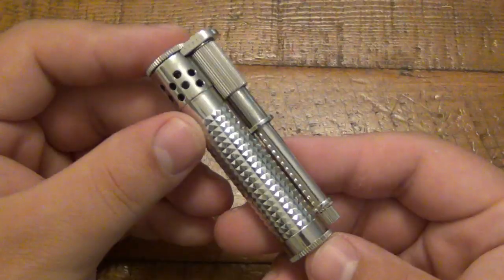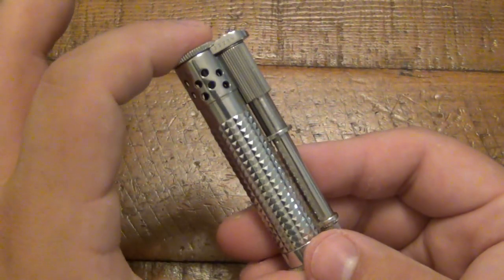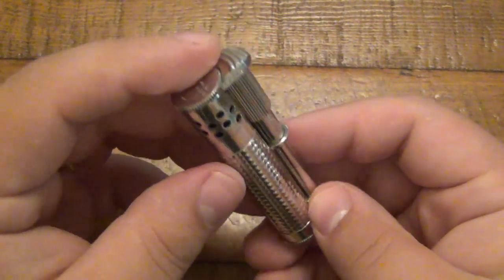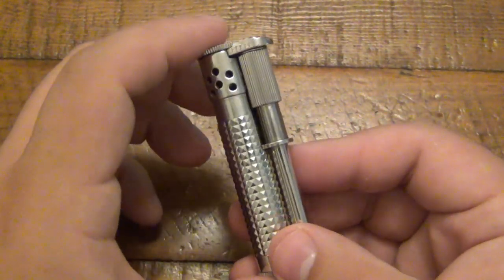So back to the lighter — it is about 3 inches long or so. It's got some heft to it. It weighs 2.3 ounces. It just has a very, very solid feel. It's all metal construction.